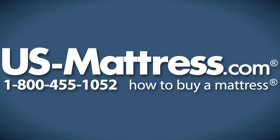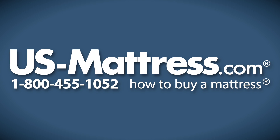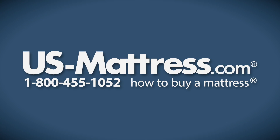We hope this video was helpful, but if you do have any questions, please feel free to reach out. We can be reached at our phone number at 1-800-455-1052. You can leave us a comment on this video below, or you can reach out to one of our friendly chat representatives during normal business hours.